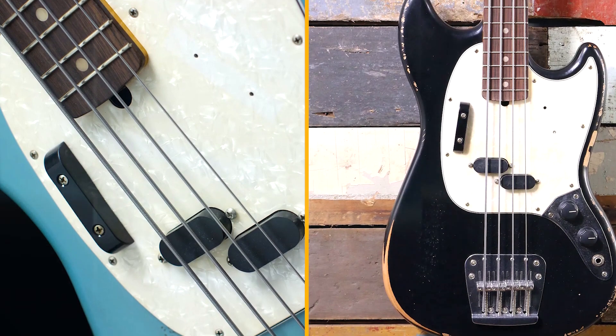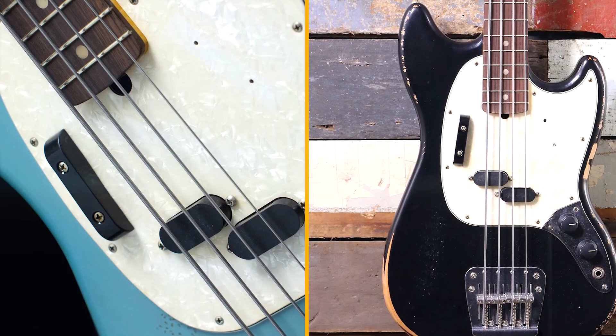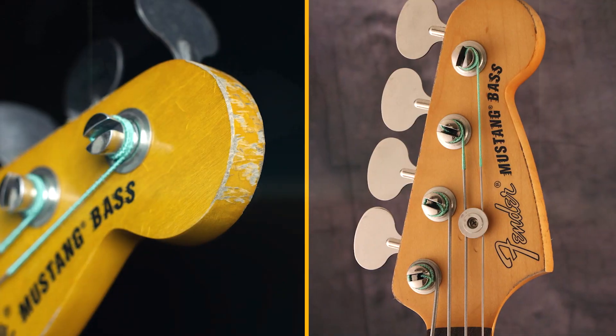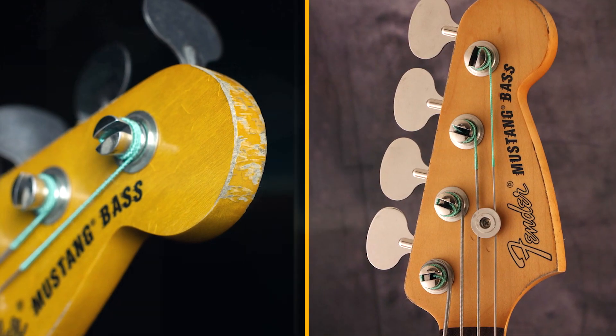Pickups: the Fender J&J Road Worn Mustang Bass has a single Seymour Duncan Split Coil pickup. This pickup produces a versatile range of tones, from warm and mellow to bright and punchy.